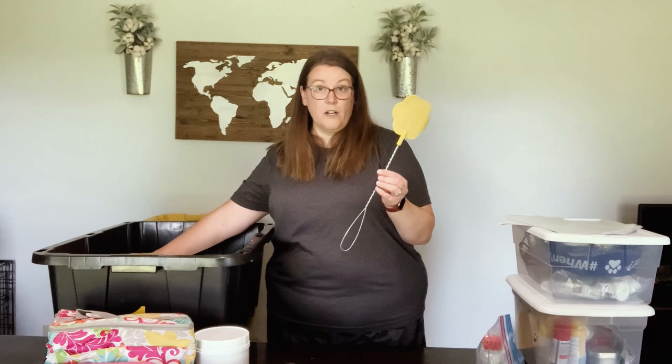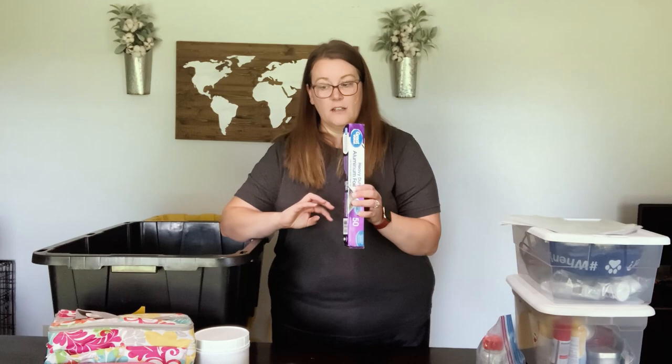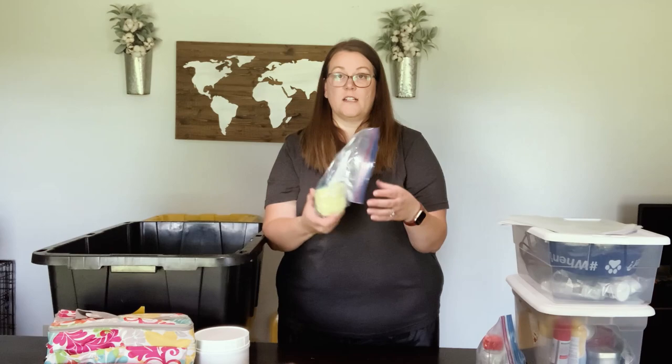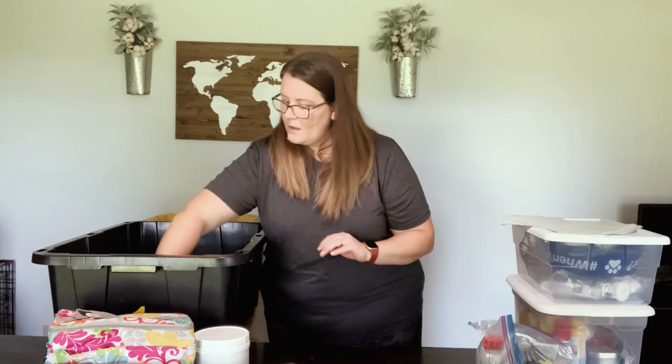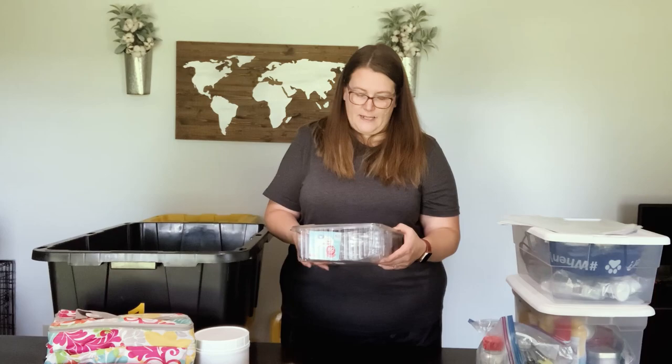Of course we have a fly swatter and s'more sticks — I actually got these Hershey sticks on clearance at Target a couple years ago and they are heavy duty and really nice. We have aluminum foil, some dish soap for when we are somewhere with a wash station, and some sponges. These are disinfecting wipes I use to wipe down the tables before we cook and after we eat to get rid of the smell of food so no little critters come around trying to see what we have for dinner.